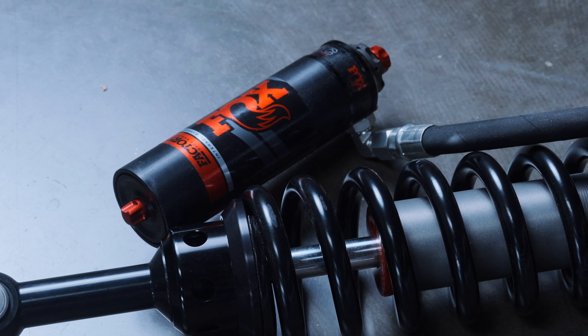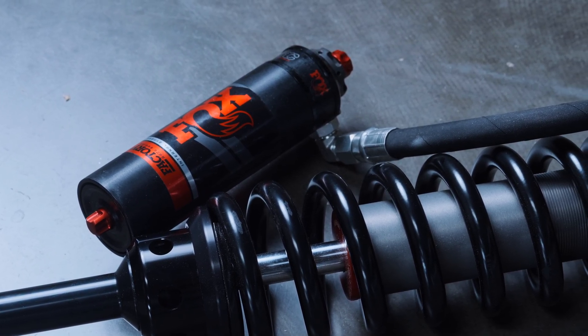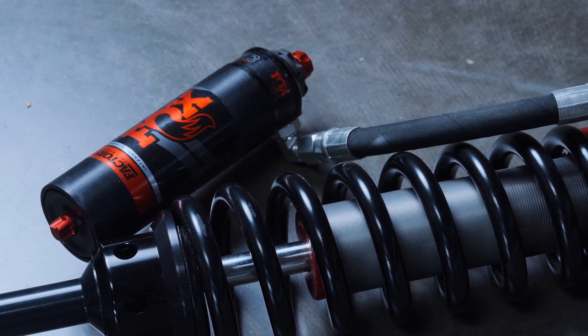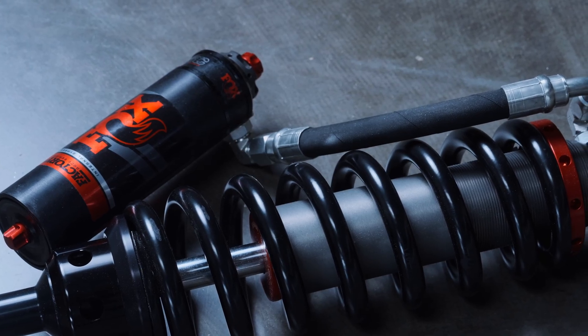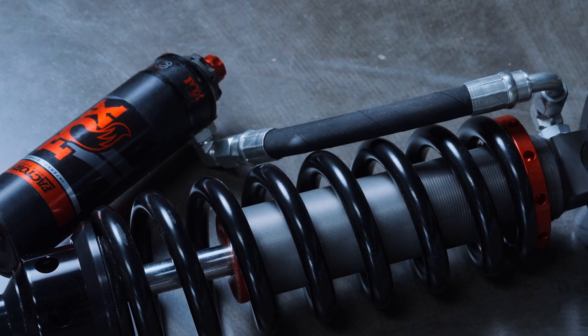The 3.0s use the same size piston as their non-position-sensitive regular two-and-a-half-inch body shocks, and the 2.5s — like you see here — get the same size piston as the 2.0s. They still will have more bottom-out support and more big bump support than any coilover or shock of the same piston size or same body size that isn't position sensitive.